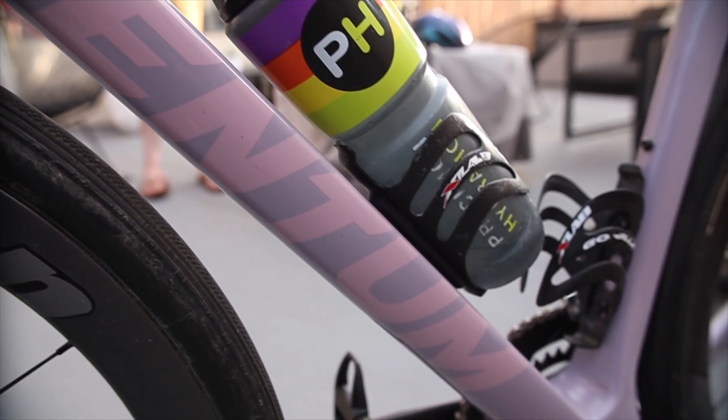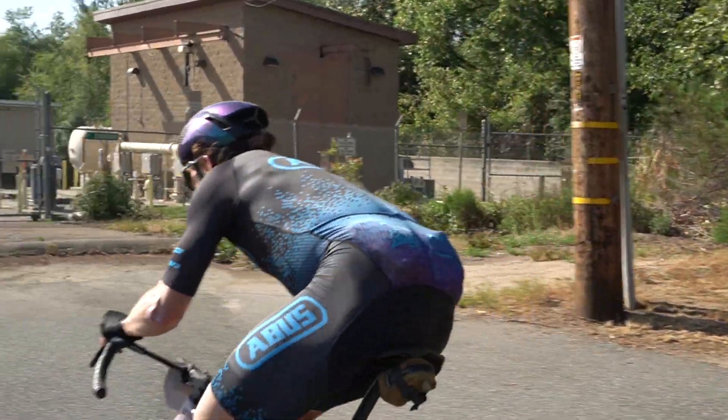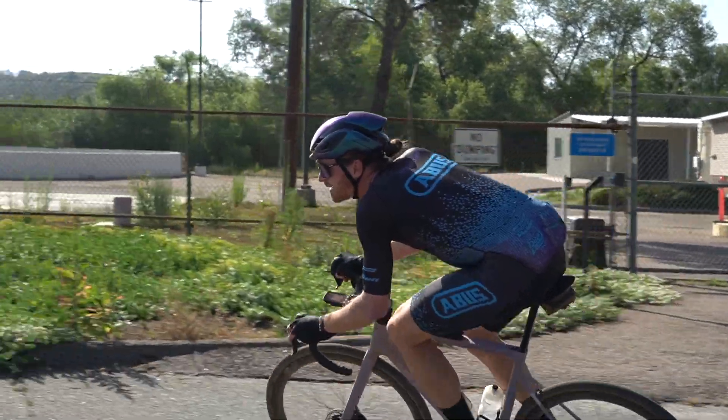John rode this Ventum GS1 to an impressive ninth place finish at this year's Belgian Waffle Ride. What's your go-to gravel bike of choice? Let us know in the comments, and until next time, stay velo-worthy.